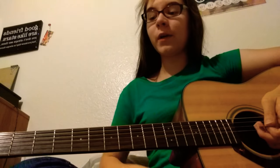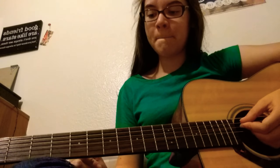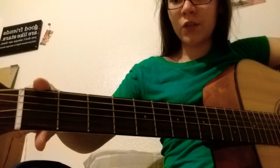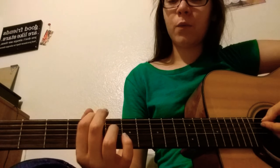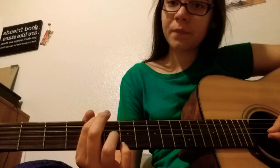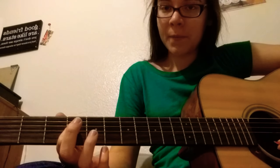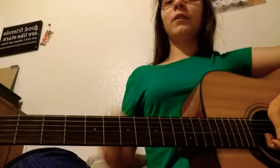Over time as you gain an ear for it, you can tune your E string and from there tune by ear — by pushing on the sixth string on the fifth fret to bring it up from an E to an F, to an F sharp, to a G, to a G sharp, to an A, which is the next string. So you match A to A, A to D, D to G, a B on the fourth fret to match the B, and a B on the fifth fret to be a high E. But if you're new to guitar, just stick to learning it with a tuner — you'll gain an ear for it over time.